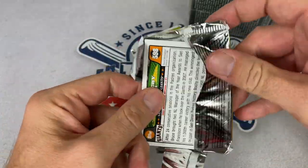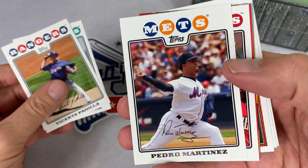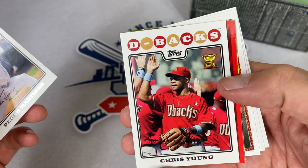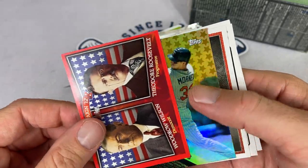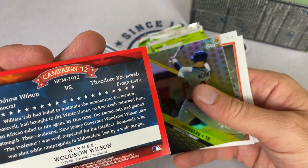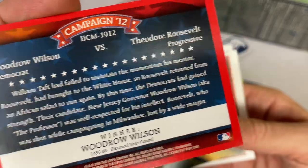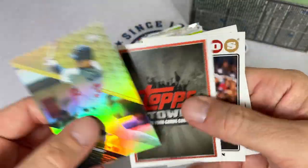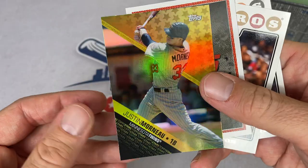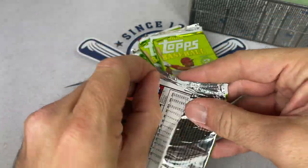Next pack: we've got Bruce Bochy, who might be a Hall of Famer someday — three World Series championships. And speaking of Hall of Famers, we have Pedro Martinez of the Mets right here. Great card. We've got Chris Young. And there's a nice Justin Morneau Top Stars insert — TS3. And a Campaign 2012 card, Woodrow Wilson and Theodore Roosevelt, with a 435 to 88 smackdown back in 1912. Justin Morneau, former MVP from the Twins. He had some nice seasons for sure.